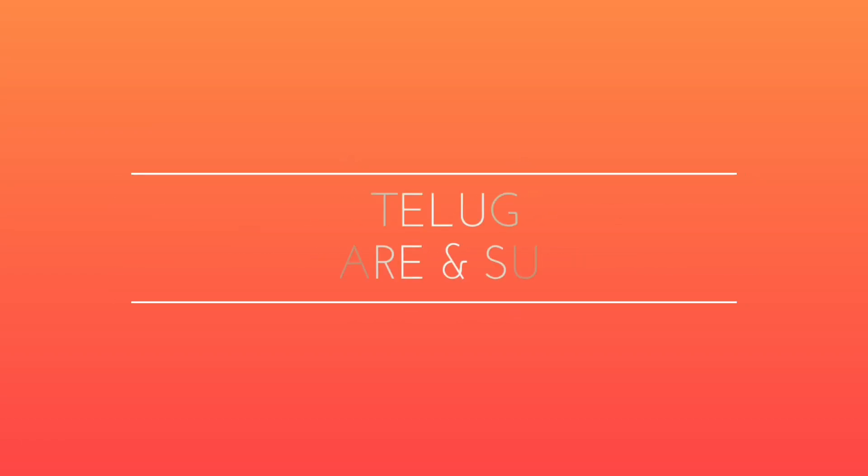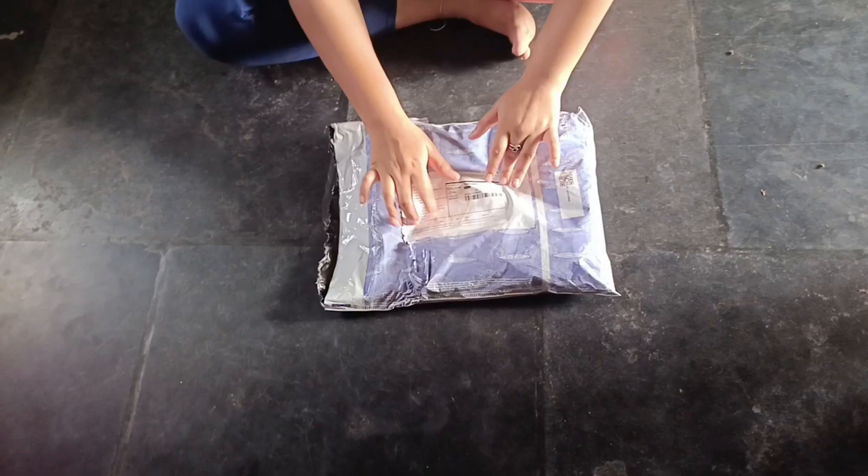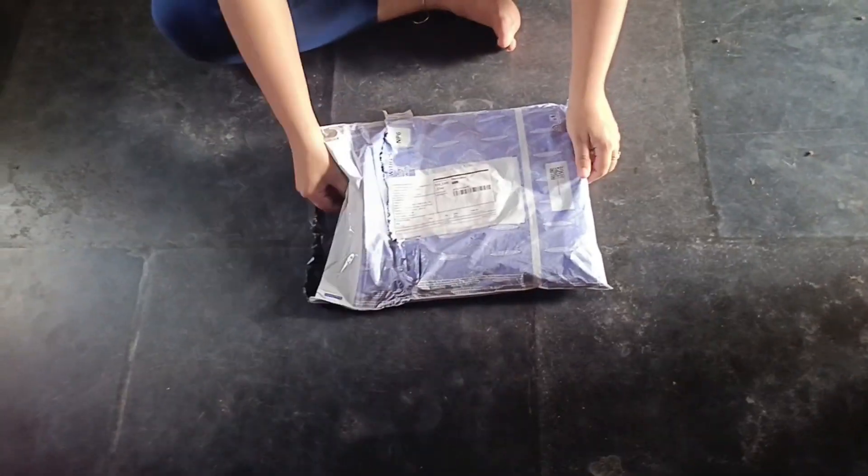Hello guys, welcome back to our channel Vlogs of Tilgambailu. If you are looking for a first time, please do like, share and subscribe. Now I will review this video.